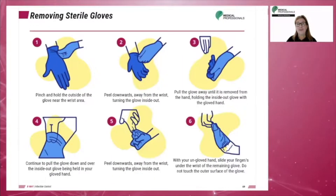The procedure for removing sterile gloves focuses on avoiding contamination. Step 1: Grasp the edge of the glove. Step 2: Unroll the glove over the hand. Step 3: Roll the glove in the other hand.